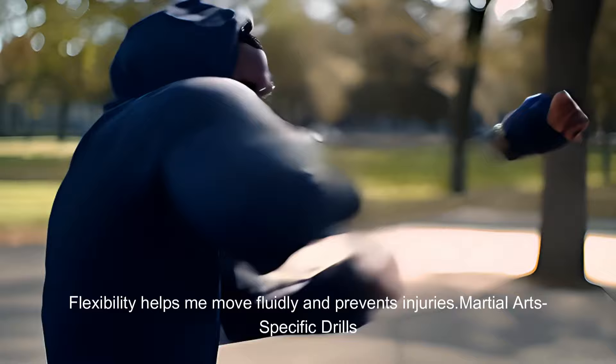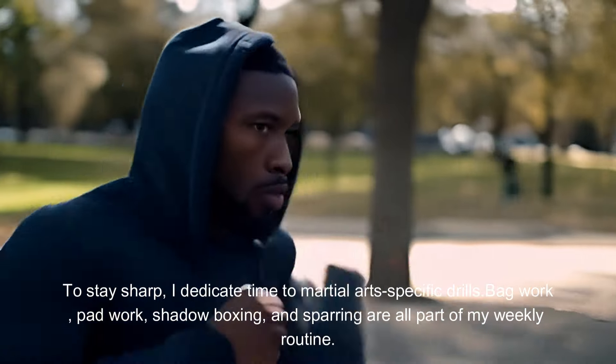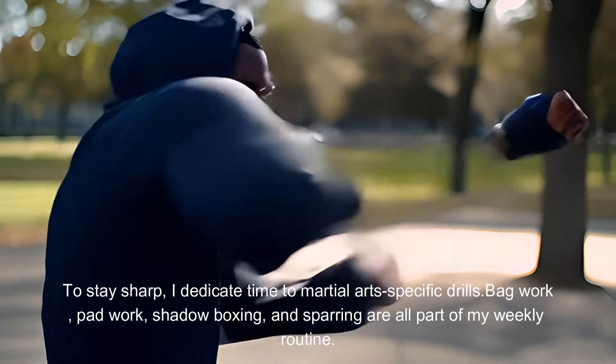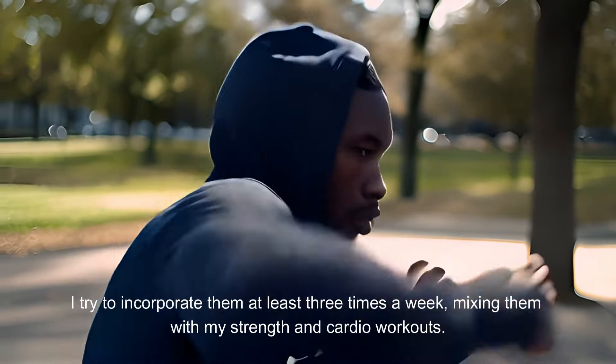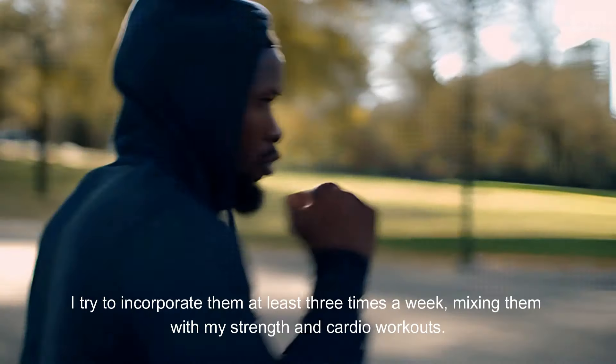Martial arts specific drills. To stay sharp, I dedicate time to martial arts specific drills. Bag work, pad work, shadow boxing, and sparring are all part of my weekly routine. These drills not only improve my technique but also keep me mentally sharp for anything. I try to incorporate them at least three times a week, mixing them with my strength and cardio workouts.